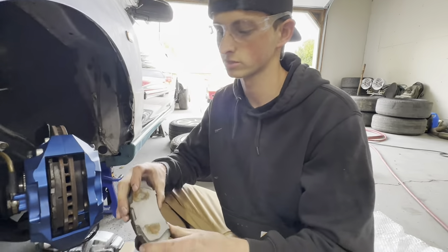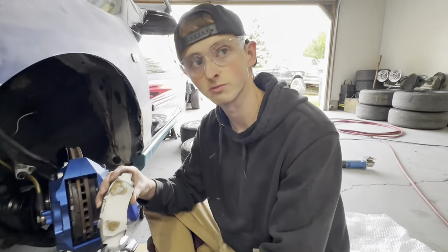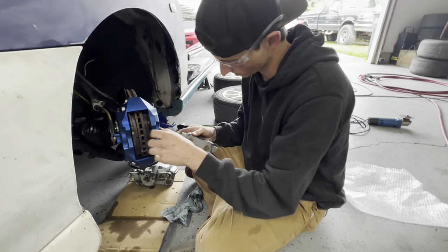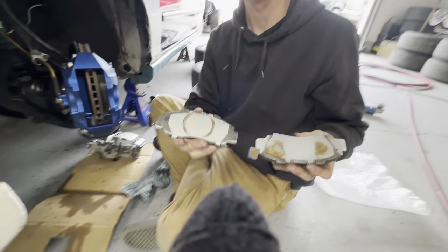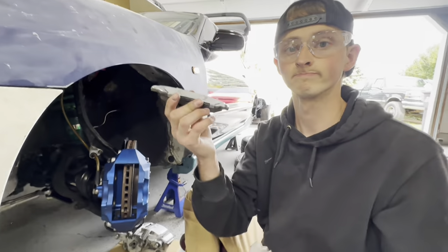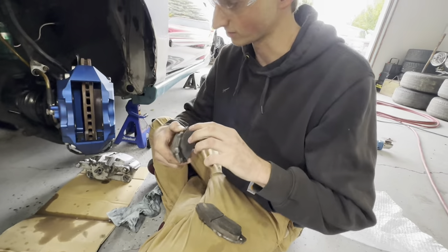These pads have shims on them. These shims are supposed to keep brake squeak, vibrations, and noise down — without them, you'll get a squeak from the caliper piston squeezing the brake pads. You can easily see that one side is the piston side and the other is the front part of the caliper where it pulls. Put it back the same way you found it — put the shim in the exact same spot. Easy enough — inductive reasoning.